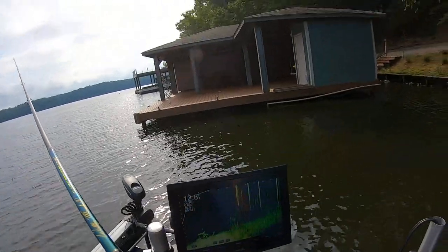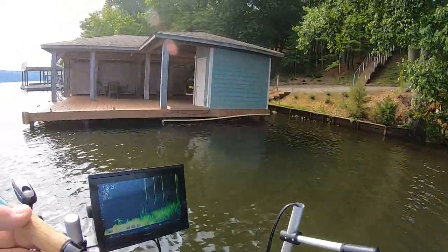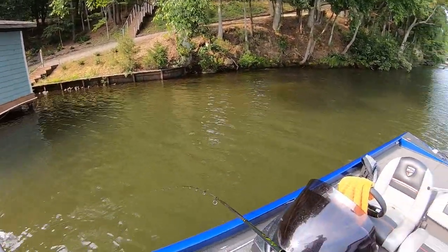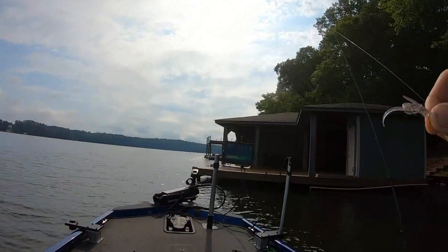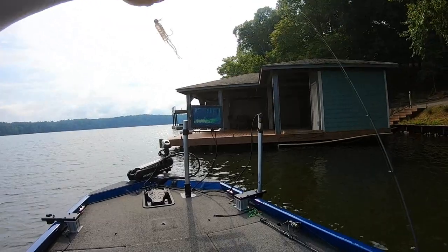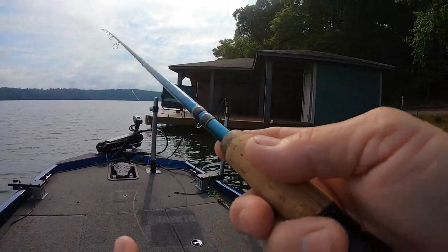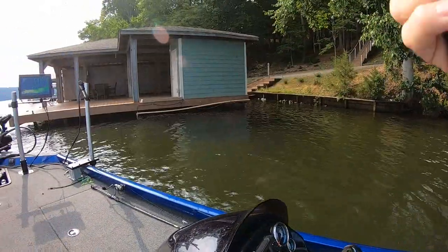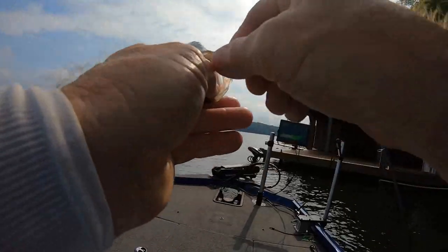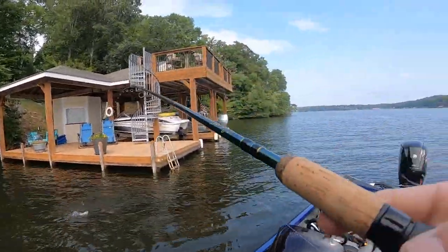There's a couple nice ones at 35 feet. I put a tadpole on to see if I can get back to them. Got another one — getting a bite every cast. They're hitting it, pulling it, running it — I see my line go sideways. We can feel the wind now. They really like it. Got another decent one — he's probably right at ten. I'm fighting the wind.